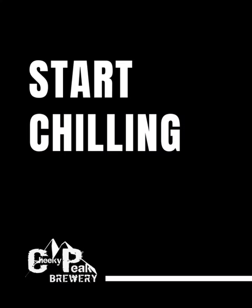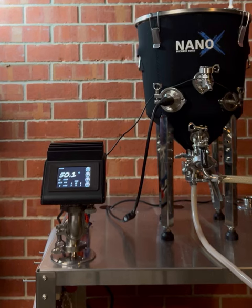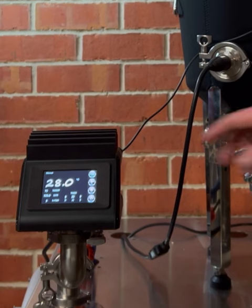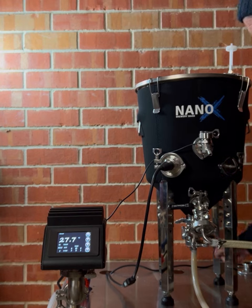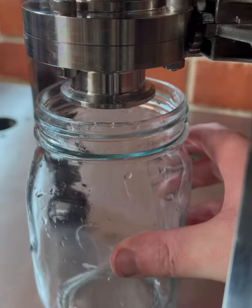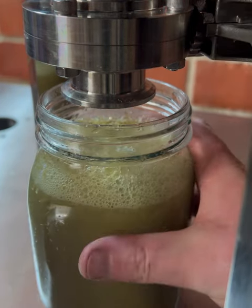Once the whirlpool time is complete, it's time to continue chilling down to your yeast pitching temperature. Once at yeast pitching temperature, stop the chilling process. With no additional transfers, fermenter sanitation or setup, the Brew Firm now becomes your 304SS conical fermenter ready for yeast pitching and fermentation. Leave the Brew Firm for 5 minutes to allow trub and hops to settle into the cone. Once settled, open the drain valve to remove trub and hops prior to yeast pitching.